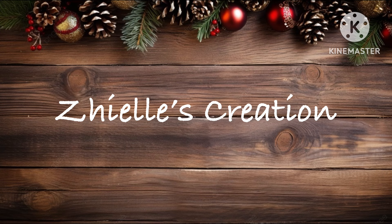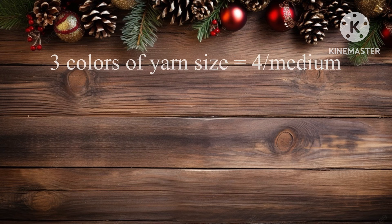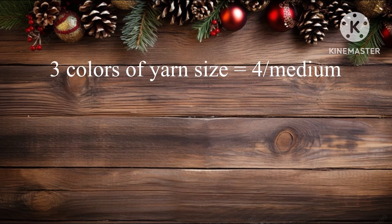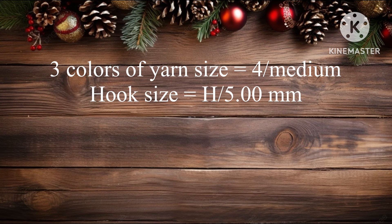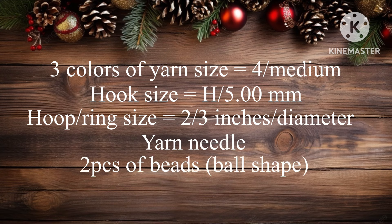Let's dive in and explore this wonderfully simple crochet project. This project is designed to be straightforward and enjoyable, perfect for all skill levels. First, let's gather the materials. I am using three colors of yarn with a size of medium or number four. You can use any colors that you love. The hook size is 8 or 5.00 millimeter. The ring size is 2 or 3 inches in diameter. You'll also need a yarn needle, two pieces of beads with a hole in the center, and scissors.